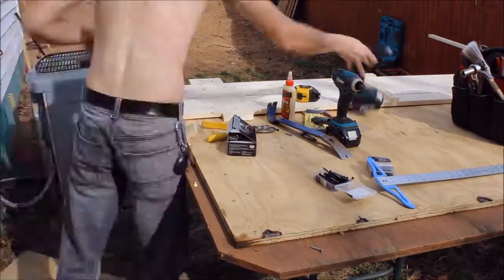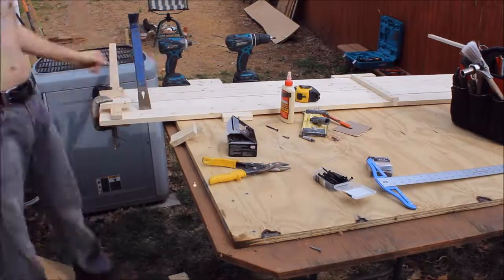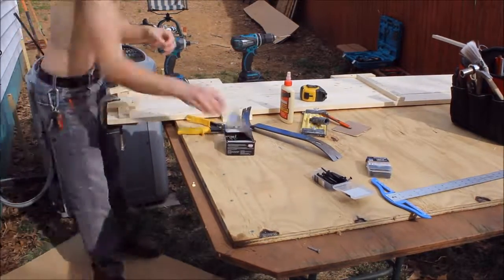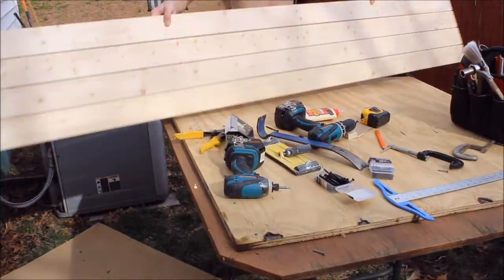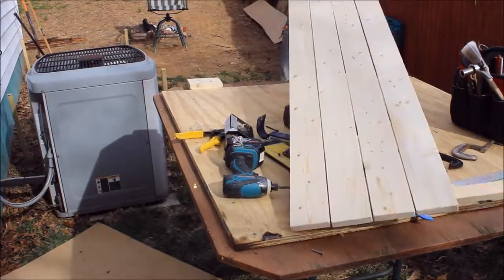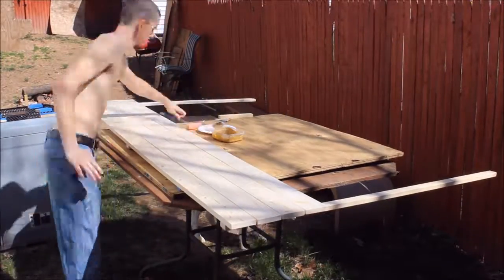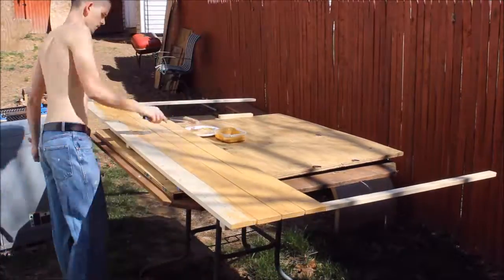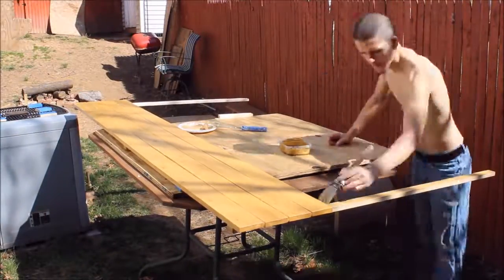The whole shape of the garden bed is going to be trapezoidal, so the front panel will be shorter than the back panel, just to give it a little more visual appeal. We can put some taller plants in the back and some shorter plants in the front — like your onions and your low-lying plants like carrots and root plants.